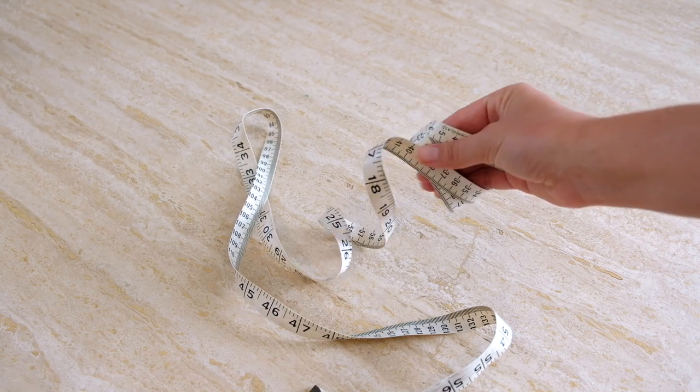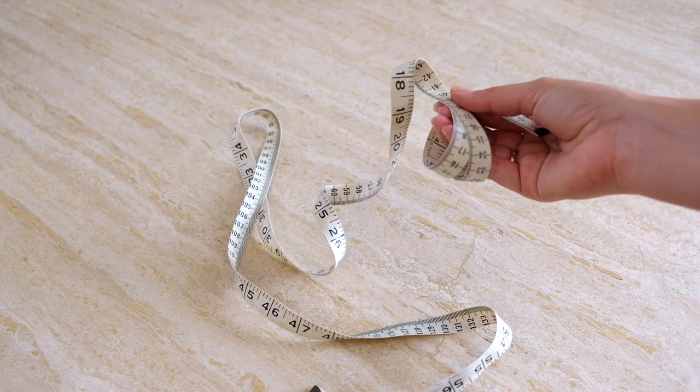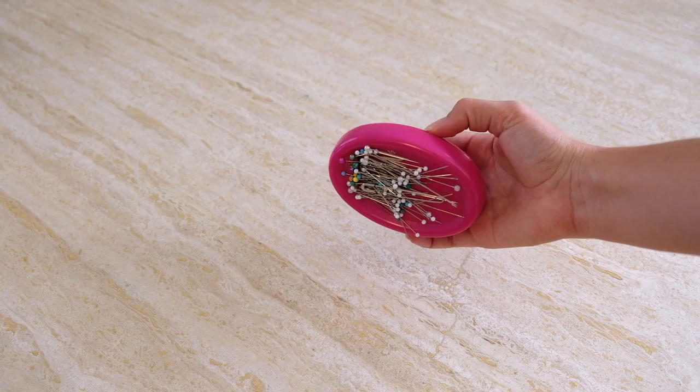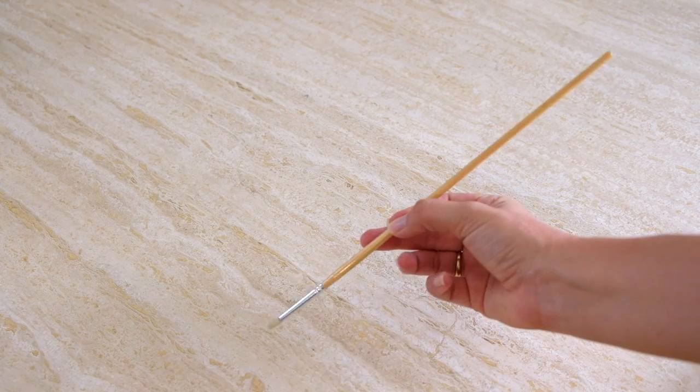So once you've got that material, you'll then need a measuring tape, some fabric chalk, some matching thread to your material, some pins, fabric scissors, a clean paintbrush or something long to help us push out the straps when we get to that stage, and then of course you'll need your trusty sewing machine.